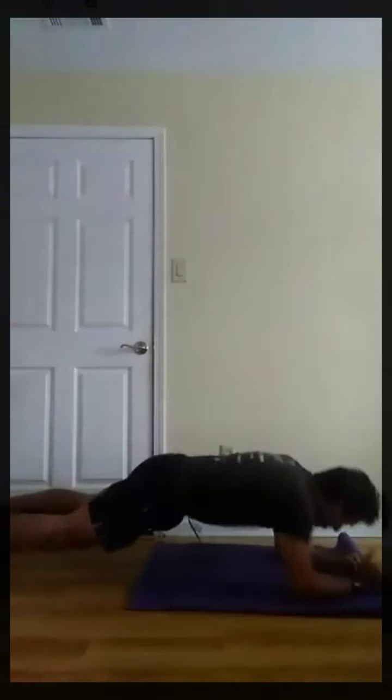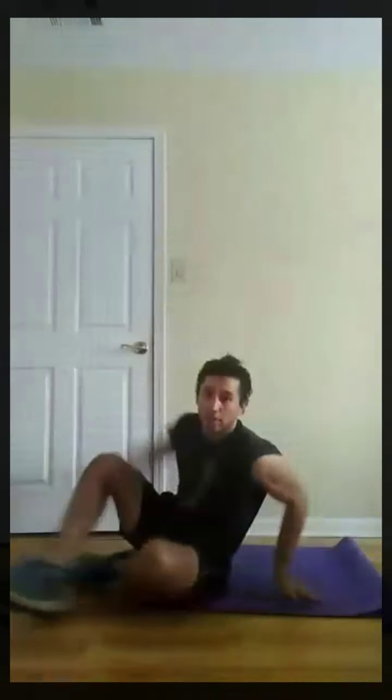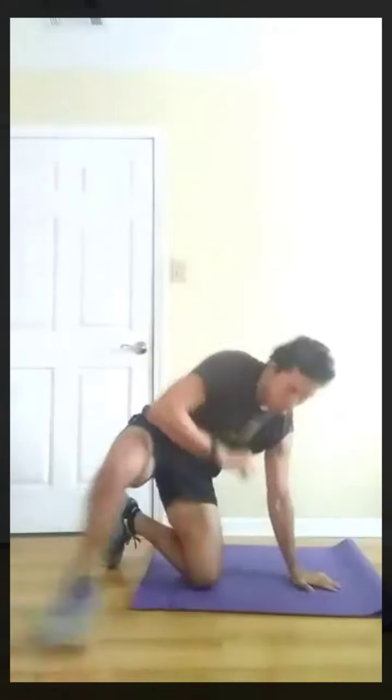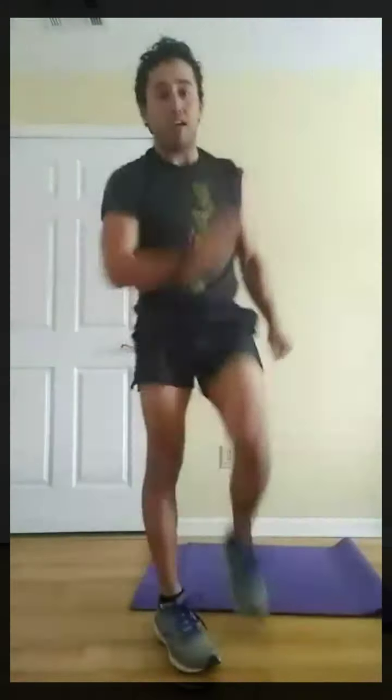Three, two, one, rest. Next, scissor kicks. Some modifications would be — instead of the high knees running, we can march in place. Last round. Three, two, one, go. Three, two, one, rest. Next, high knees. So we can march in place for the high knees.